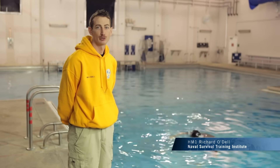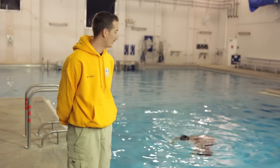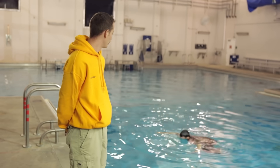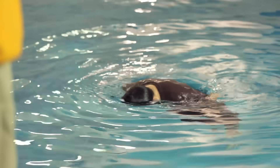I'm HM1 Richard O'Dell, search and rescue medical technician at Naval Survival Training Institute, Pensacola, and this is Petty Officer Trejo. Trejo is performing drown-proof, which he's going to lead into the flotation of his trousers.